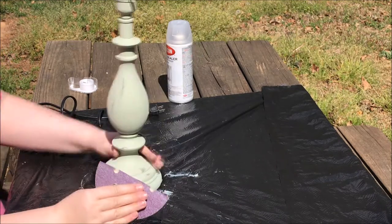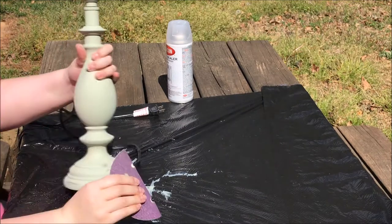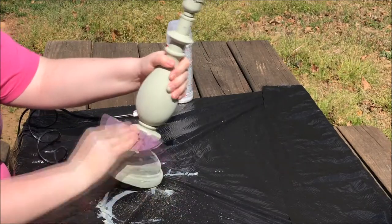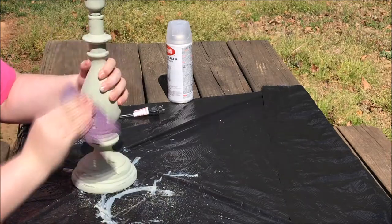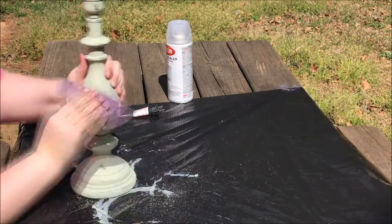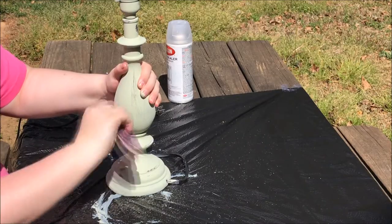I took some of my 60 grit sandpaper and just ran it around, giving it some scuff marks to make it look old, worn, not brand new — you know, shabby chic looking. I really focused on the creases and where the lamp sticks out the most, because that's where it would get hit the most if it were used or old.